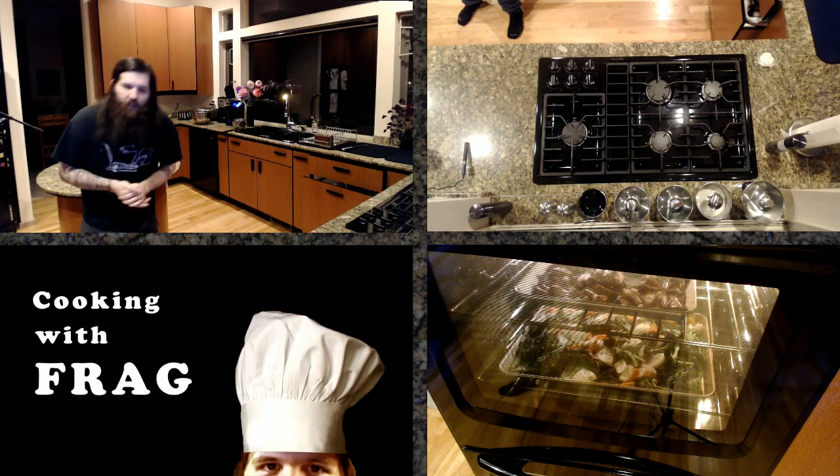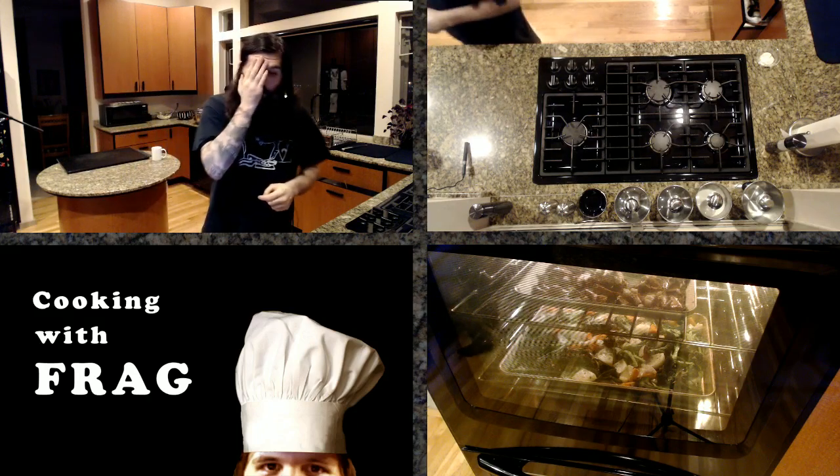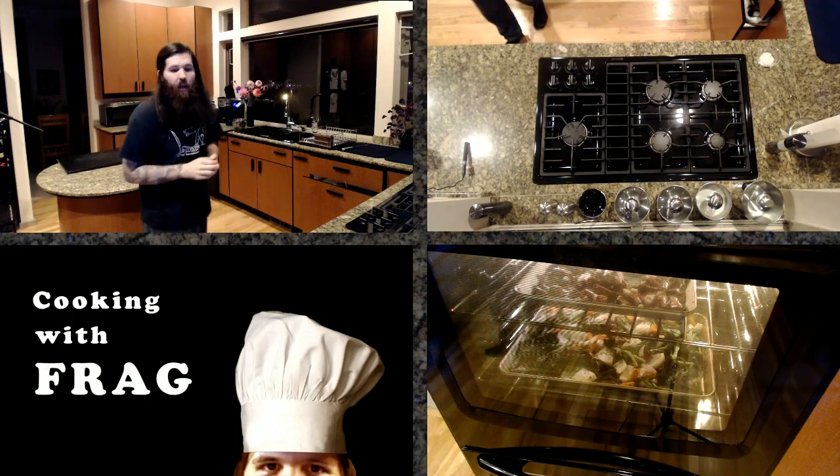Miso soup is definitely on the list for Culinary Adventures. I love miso soup and I want to learn how to cook it. That and egg drop soup as well.